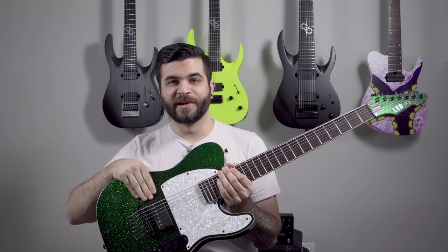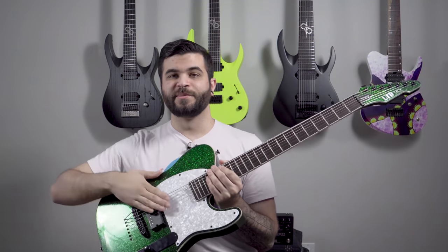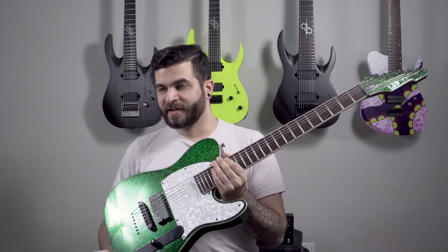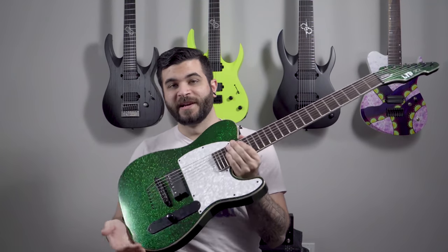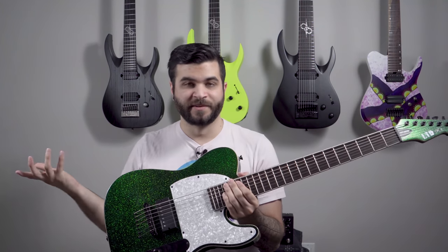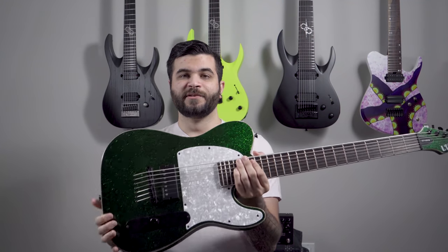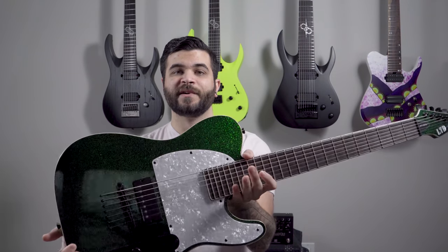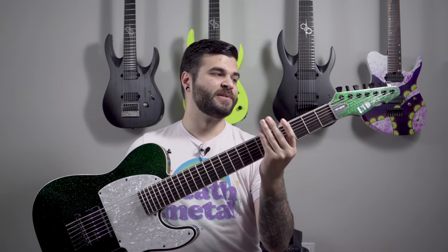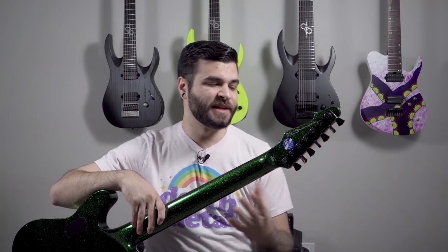Now it's just a single bridge pickup — a Seymour Duncan Nazgul. Since I got rid of the other pickup I didn't need any controls, so I removed the tone control and pickup selector. It's just got a single volume now. I'm still in love with this sparkle finish — sparkly green looks so good. The other mod I did was replacing the stock ESP locking tuners with Graphtech Ratio tuners.